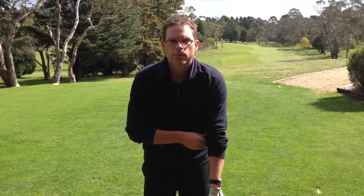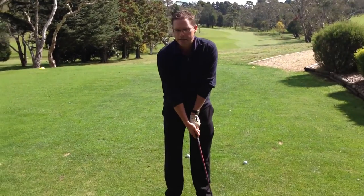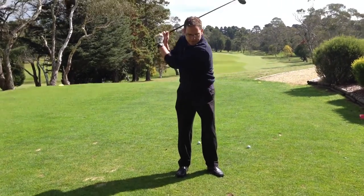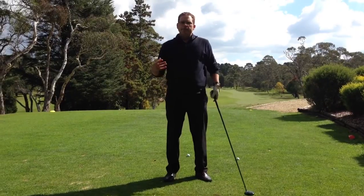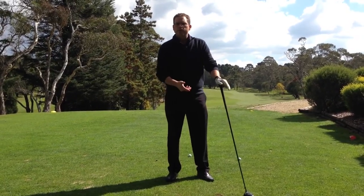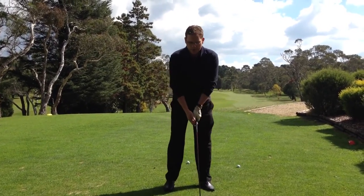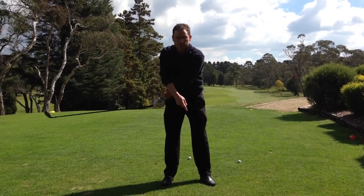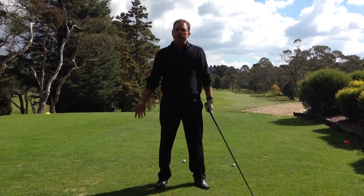But I still want to hit it a fair distance. What I see a lot of, and what I coach a lot of, is people not generating much width in their backswing — they pick the club up and have a very narrow backswing. The narrower your backswing, the shorter the ball will travel. The longer your backswing, the further that club head is away from the golf ball, the further you'll hit the ball.